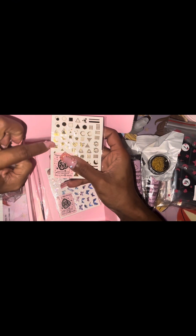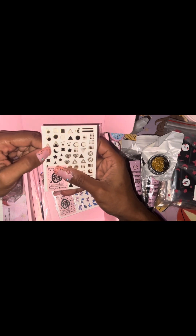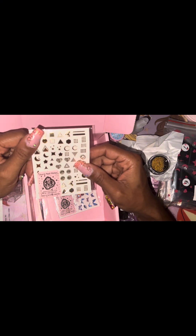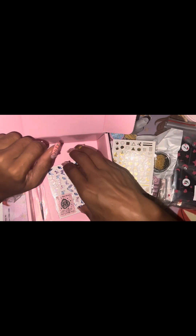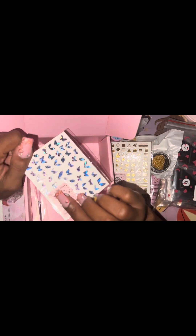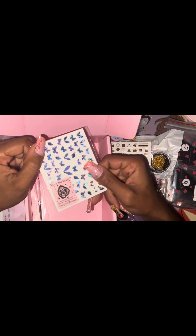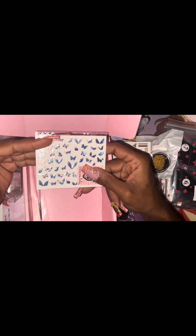I have these gold stickers here which are super duper cute — I especially love those ones and the hearts, they just got me! I really like the stars too. I may use these on top of the black tips. I also have this second book of holographic stickers — y'all have seen these before — and you can wear these on top of the black tips as well.